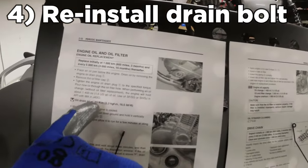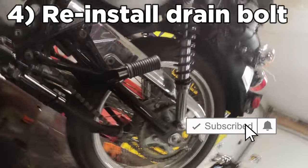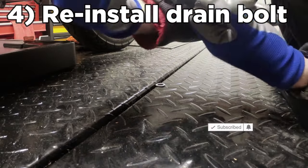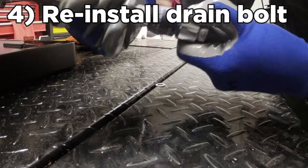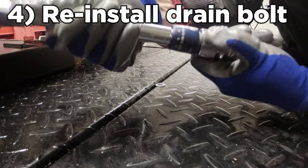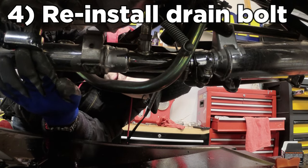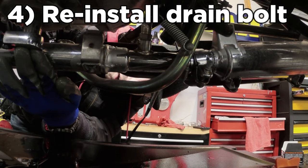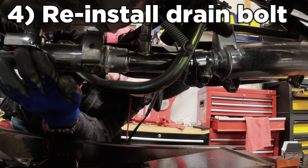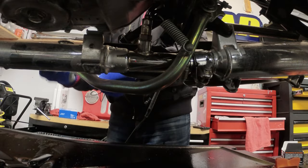Oil drain plug spec is 23 Newton meters. Quick crash course on torque wrenches: your torque wrench has markings and you turn it until you reach the desired number — then it makes a click sound once you reach that torque while tightening, which stops you from over-tightening. You'll feel a little push back too. That click right there means it's torqued all the way. Before putting the torque wrench away, always set it back to zero.